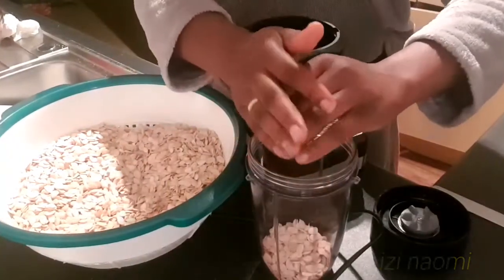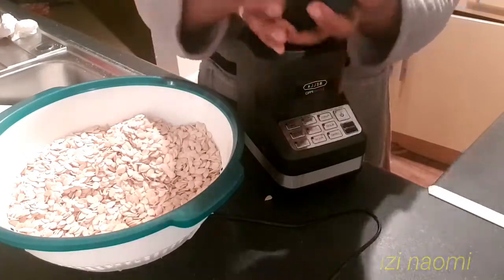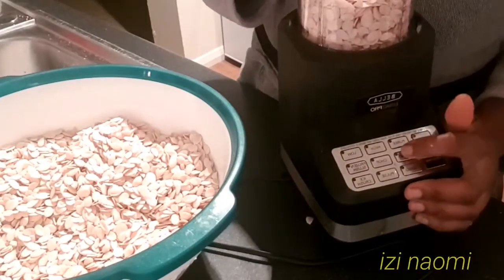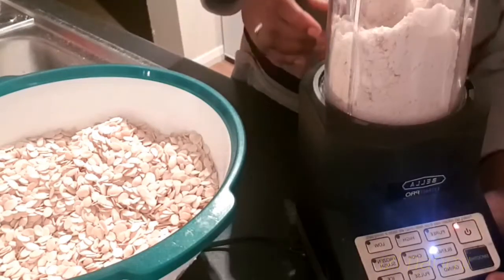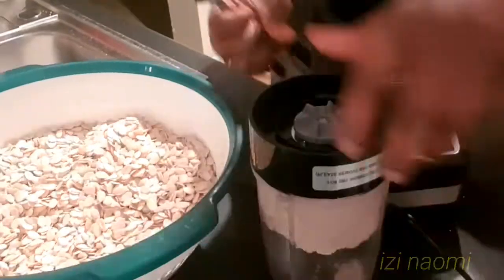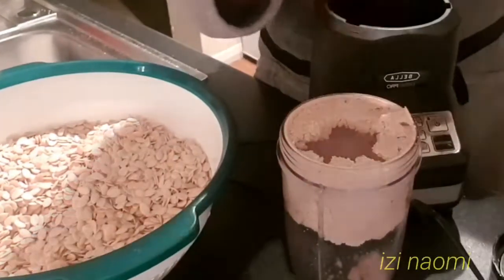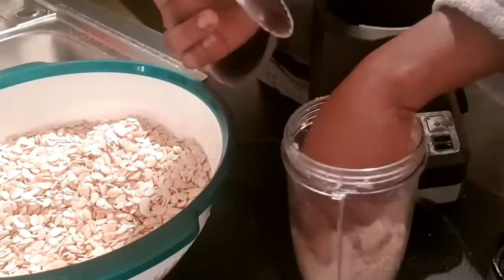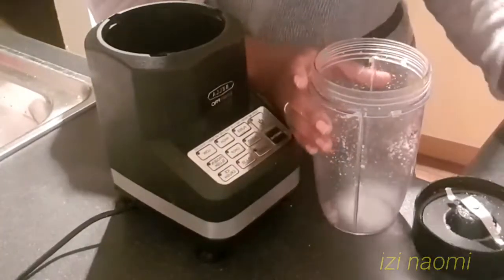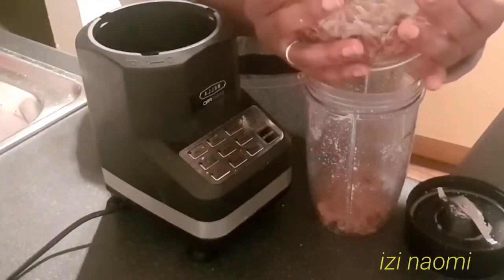While our meat is cooking, I'll go ahead and blend the egusi seed. After blending, the egusi will be very smooth. Continue the same method until you finish blending all your egusi seed. After finishing blending the egusi, you can use the same blender to blend your crayfish — make sure to blend it until it gets smooth as well.